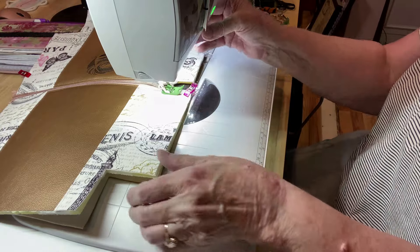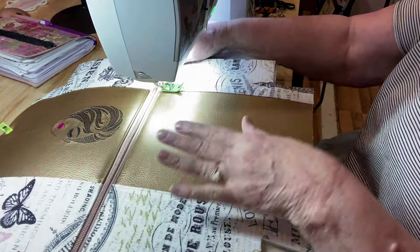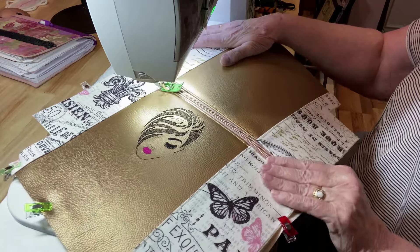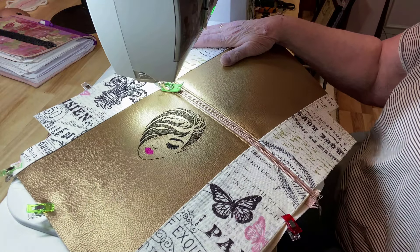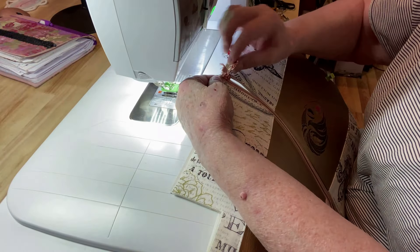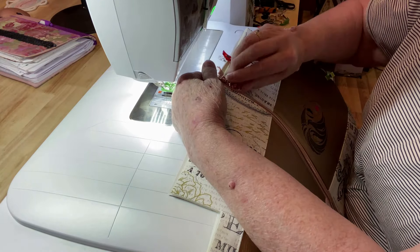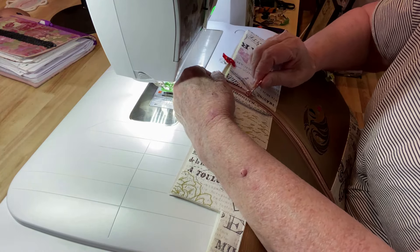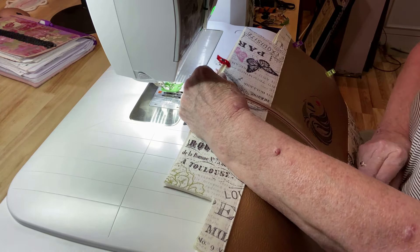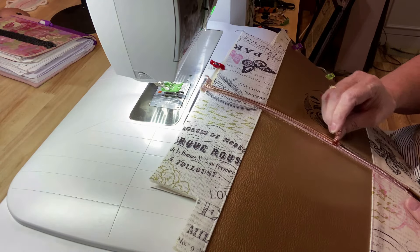I stop the top stitching right where the zipper stops — I don't go all the way to the end. A little back stitch and stop the top stitching there, which makes it easier to sew those seams when you put the bag together for the final assembly. Now I'm going to put my zipper pull on — just start at the top and come on down to put it on the zipper teeth. Works perfect.